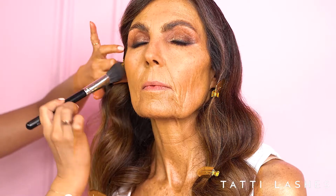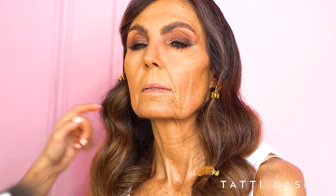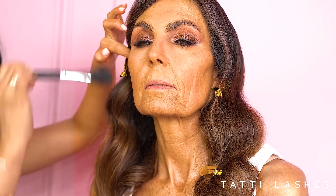Now I'm going to sculpt the face with bronzer, and I'm using a mineral-based bronzer — this hydrates the skin and is a lot more flattering because it has soft diffusing particles in it. I'm just going to use this along the underneath of the cheekbone into the middle.